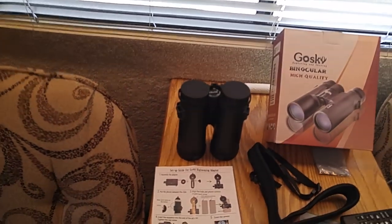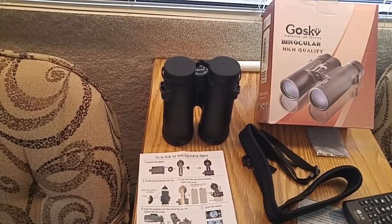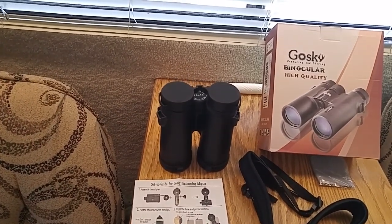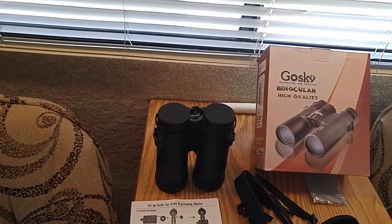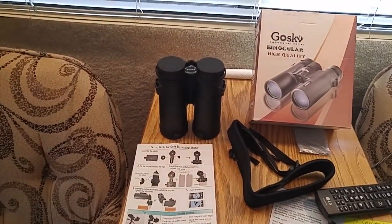The real reason I got the binoculars is my old ones — I bought them in 1997, so that's 21 years ago — and they wouldn't focus the other day for some reason. I guess I got old too.